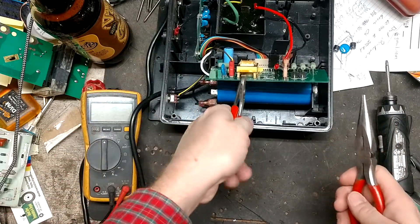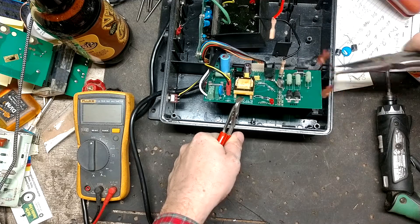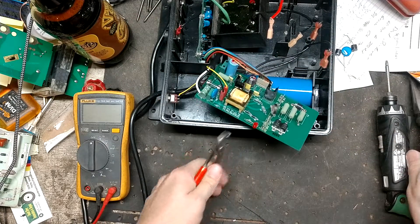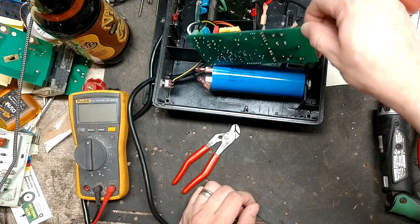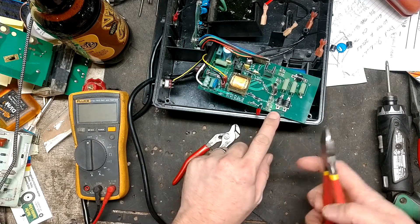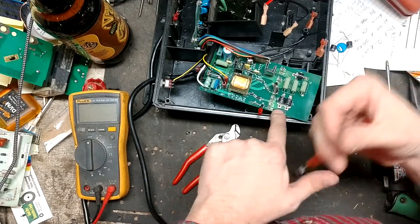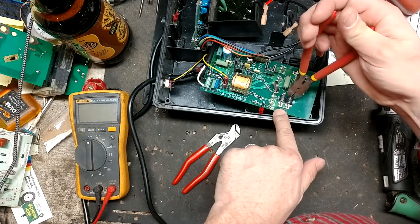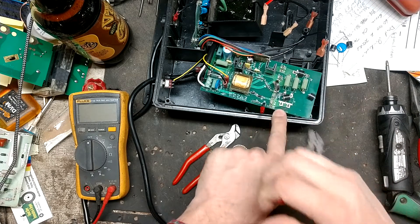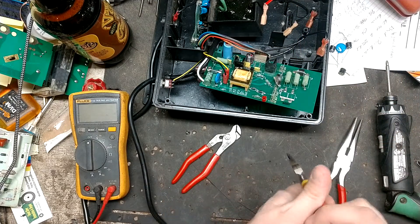Let me plug some wires loose so we can work with it a little better. These parts are soldered to the top and bottom side of the board, which makes it a pain in the neck to re-solder. What I do is just snip them off and use the leads that are sticking out the top to solder the new part to. Going to do the same thing over here.